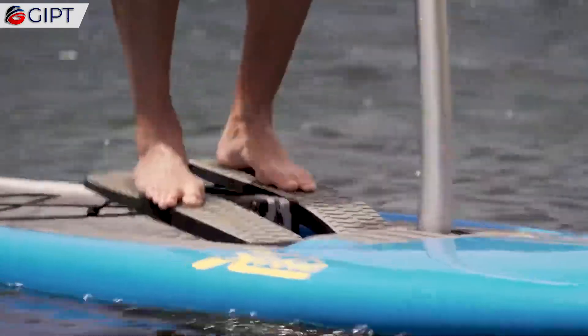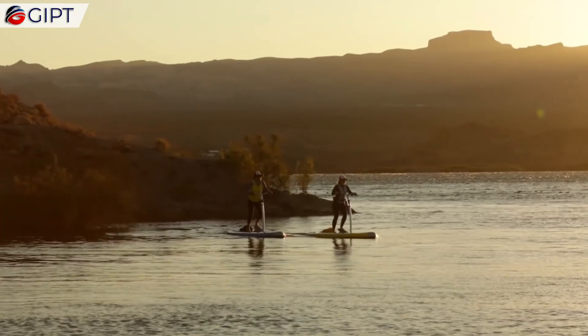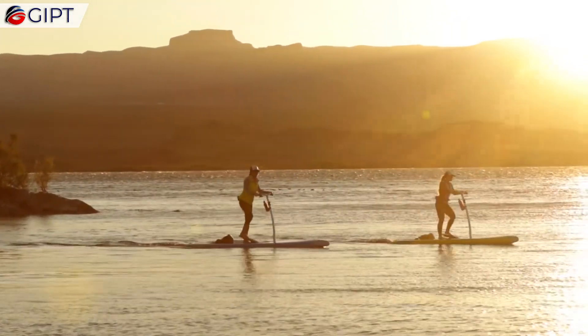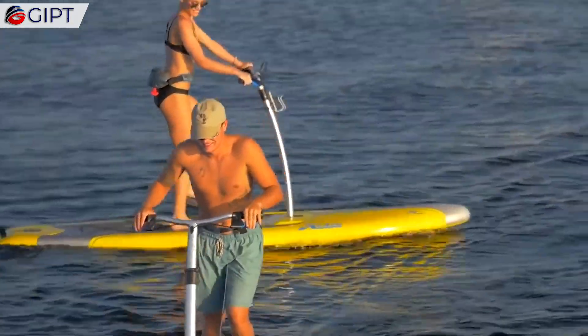Additionally, it has high-grip EVA deck pads that provide soft cushioning for long-lasting comfort on the water. It is easily transportable, thanks to its bow and stern handles, and optional side carry handles.